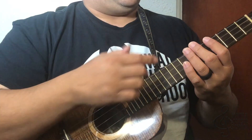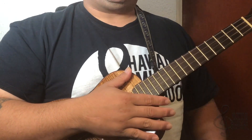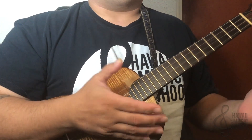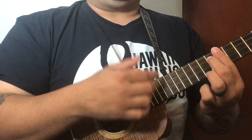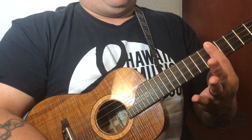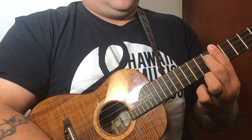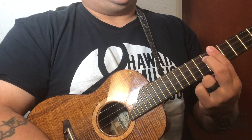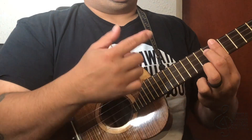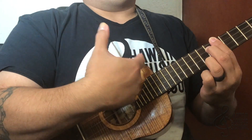Alright, guys — paying no attention to my dogs barking in the background, there's like a cat outside. Anyhow, it starts off like this: I'm using a D9 chord, so I'm barring the fifth fret, finger number two on the sixth fret of the third string, and finger number three is on the seventh fret of the first string. What I'm doing is going with my two fingers: thumb, up, up, down.